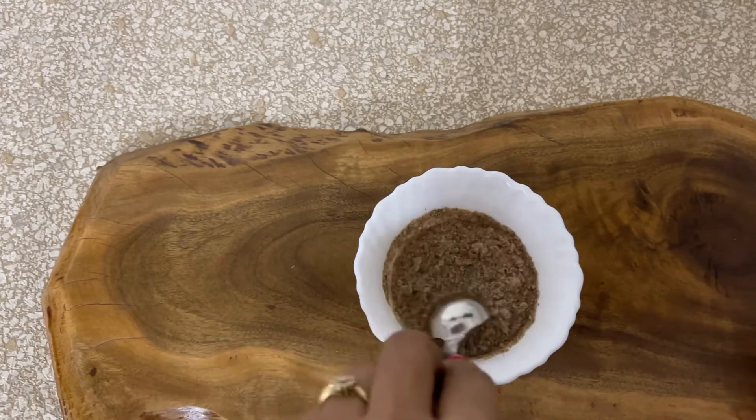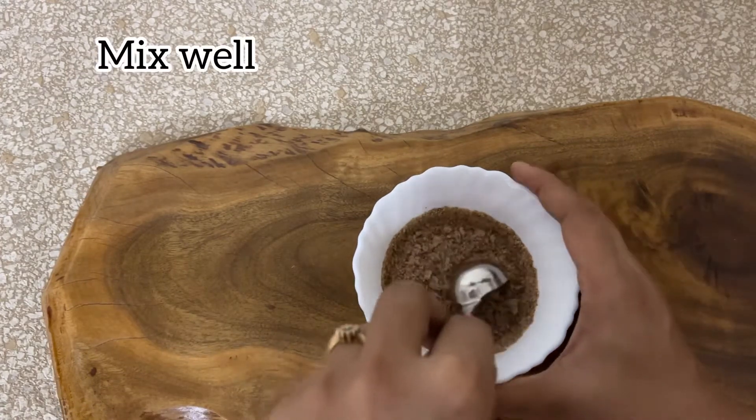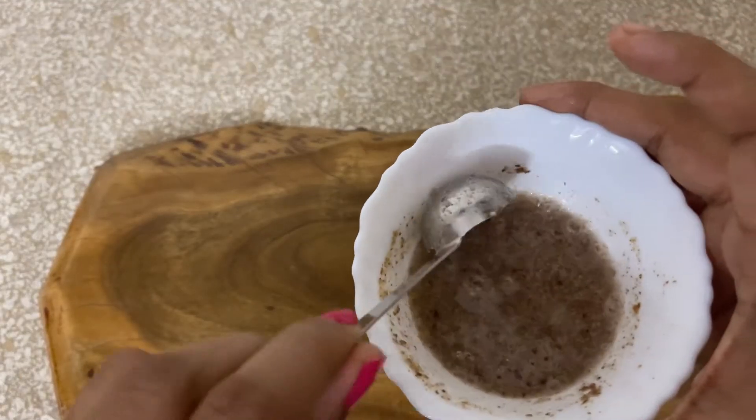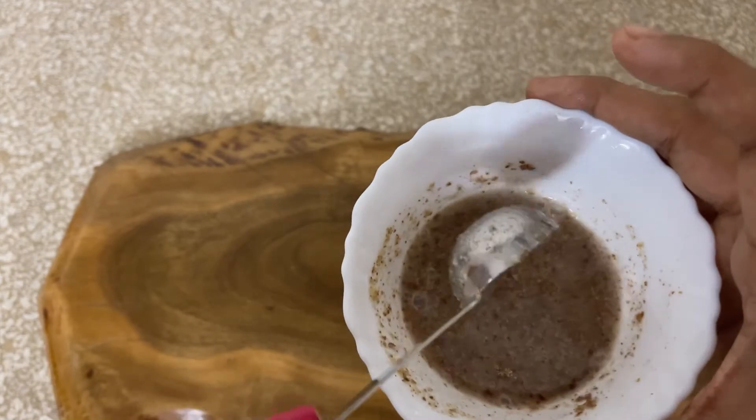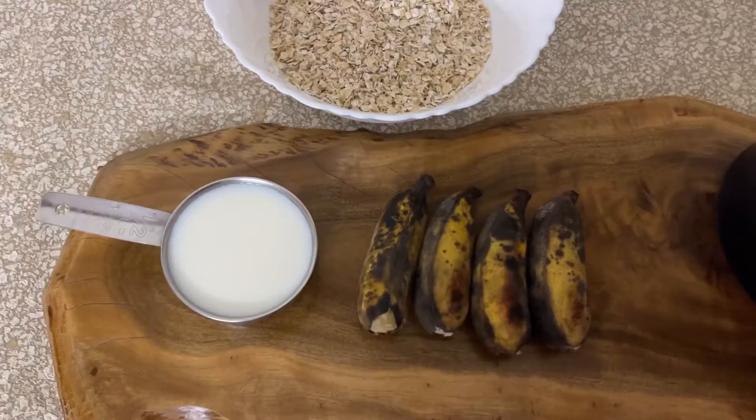Let's give it a good mix. If you don't have flax seed powder available at home, you can use baking soda at the end of the recipe before making the pancakes. I will give you more details at the end.